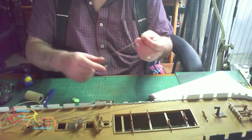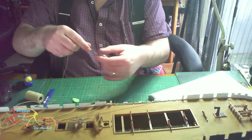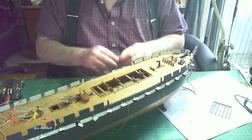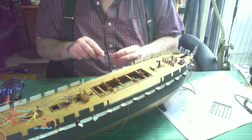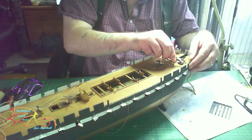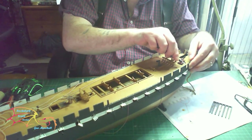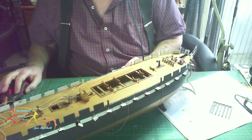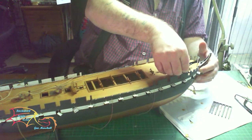On to the main cannons on the deck - there are 22 in total: a first batch of six, then two rows of sixteen. I'm putting on the cleats onto the rack like last time. The only slight difference from the lower deck is that the instructions ask you to tie off each cannon separately, but to save time I'm just going to carry the rope all the way through.